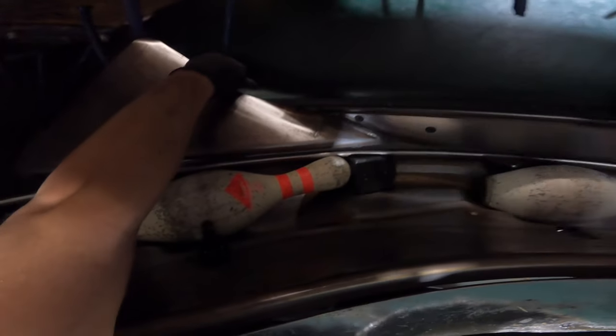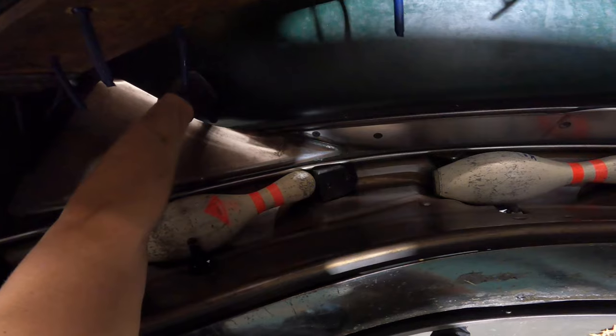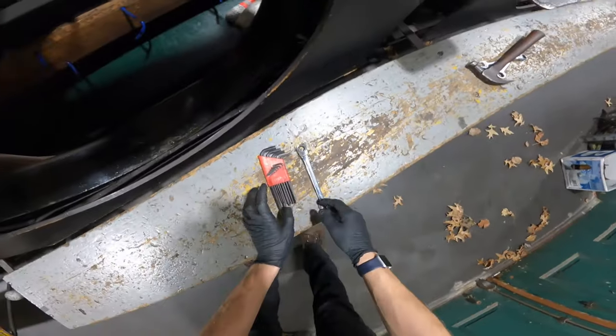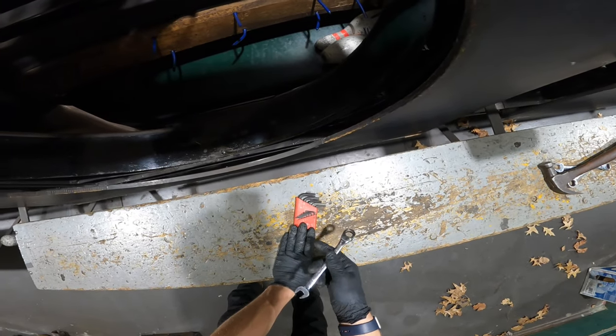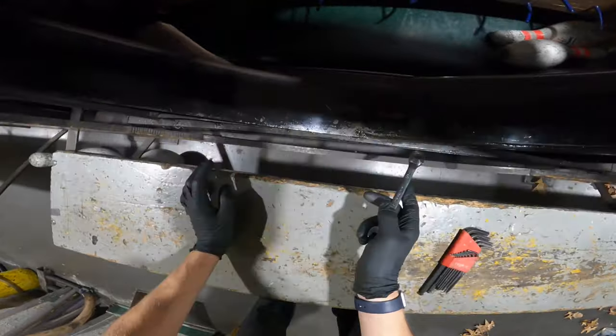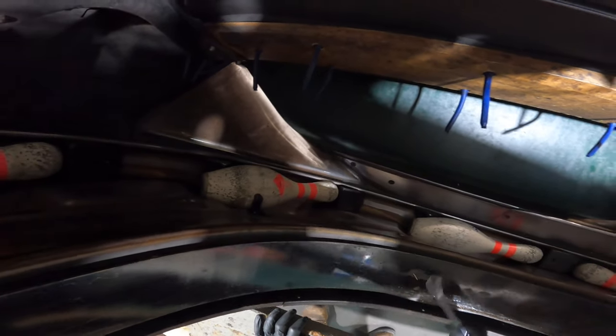So we're just gonna change it to prevent any more pin damage. All you'll need is a set of Allen wrenches and a half-inch open-end wrench. You might need a socket wrench for the one on the bottom, but we should be all right.